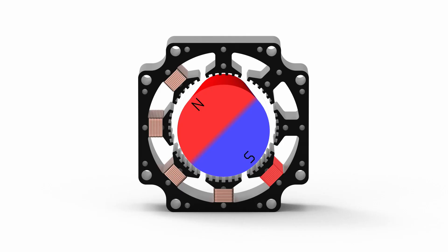A stepper controller and driver sends electrical pulses to the motor in a pre-programmed sequence. Each of these pulses energizes the appropriate coils inside the motor. These now energized coils in turn create a magnetic field, which reacts with the magnet and rotor sections attached to the shaft, inducing rotation.